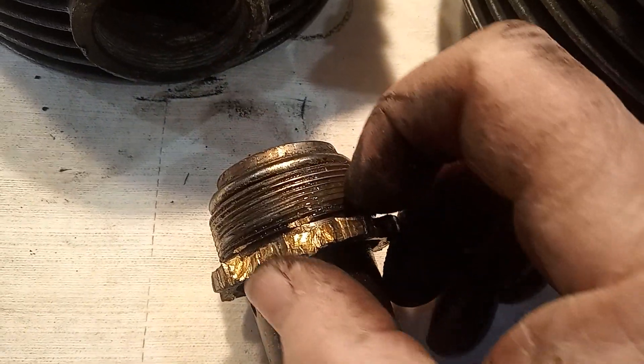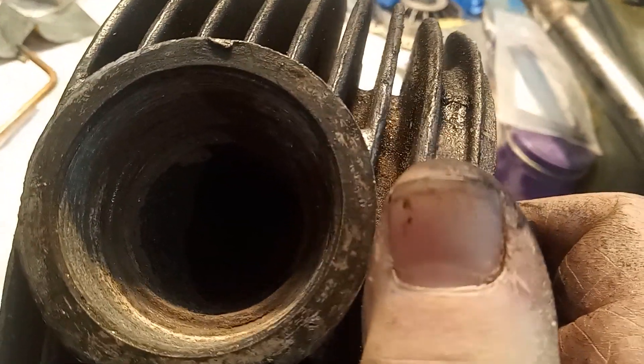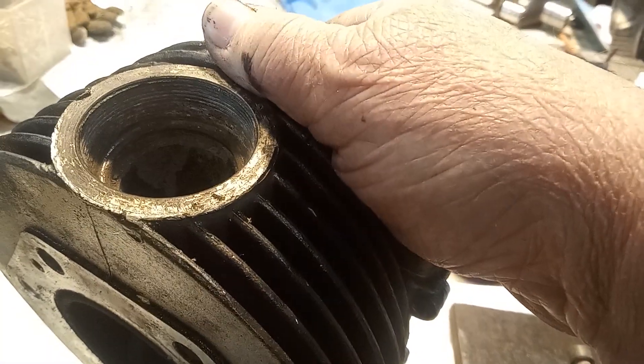These threads are fine — absolutely fine. And the threads in the head, although they're a bit corroded, they're actually not too bad. They'll clean up and won't need any further repair, thank goodness — because that's an expensive repair and then trying to find somebody who can do it.